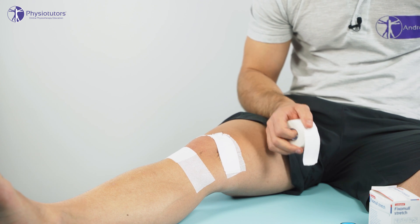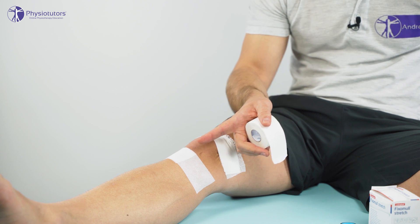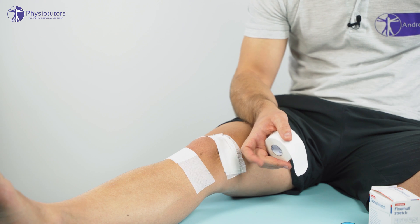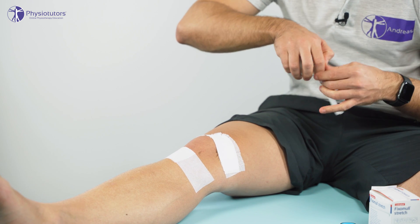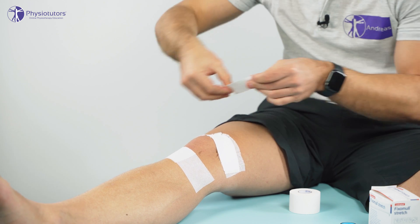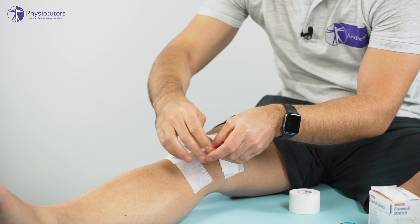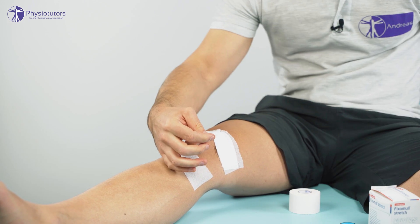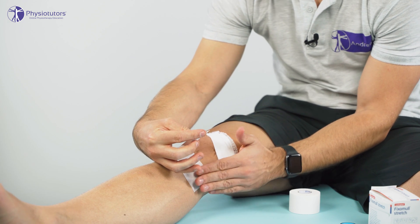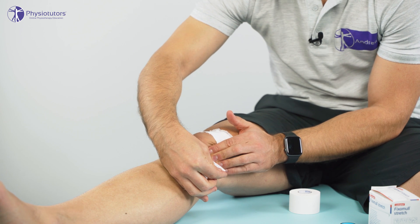Lastly, we're going to take some pressure off the infrapatellar fat pad. The first bit of tape is going to go from the tibial tuberosity in a medial direction. We're going to anchor it down in the middle, then pull up the skin on the inside of the knee and anchor it down, so there should be some skin folds on the inside of the knee.